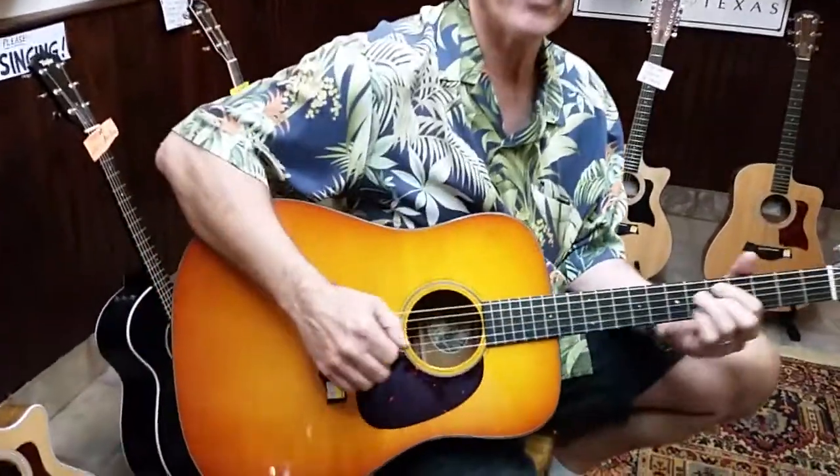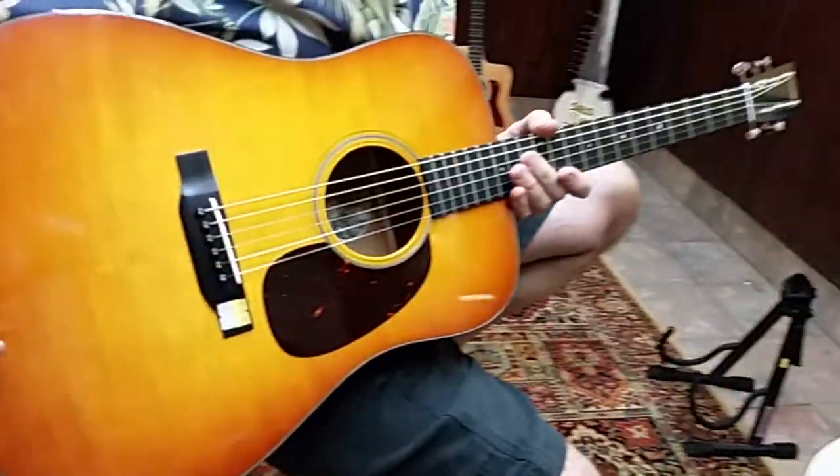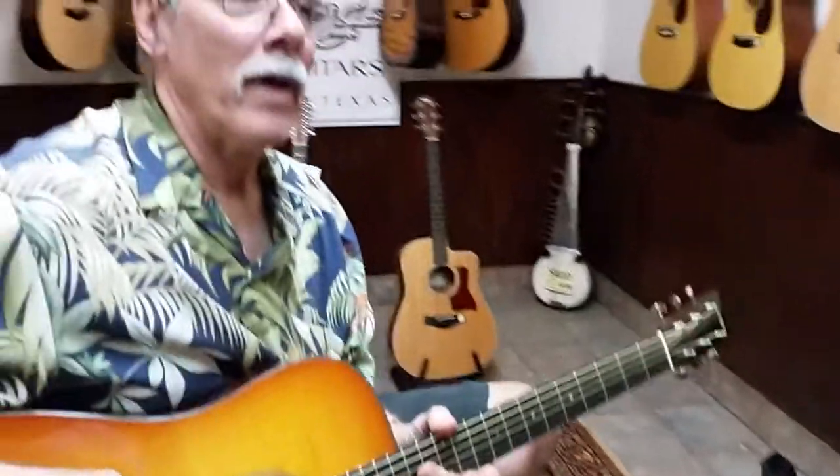Hello out there. I'm Bart from Rockin' Robin and we're going to talk a little bit about Collins guitars today. It's kind of our number one line. We're the most proud of having them. They're made in Austin, Texas. We're in Houston, Texas. I think their attention to detail and focus on quality is as good or better than anybody at any price.